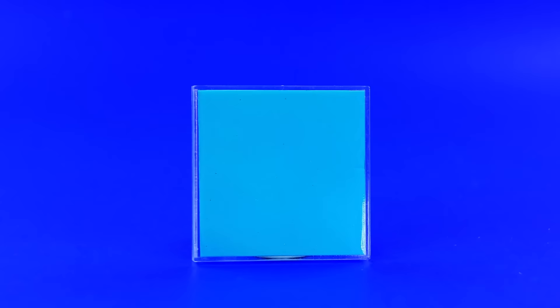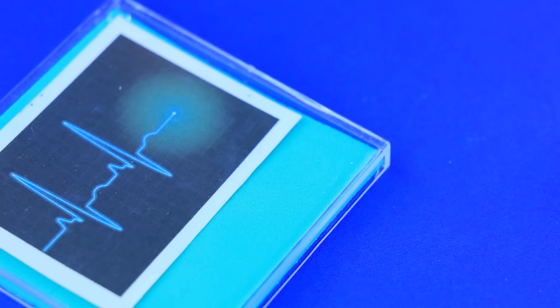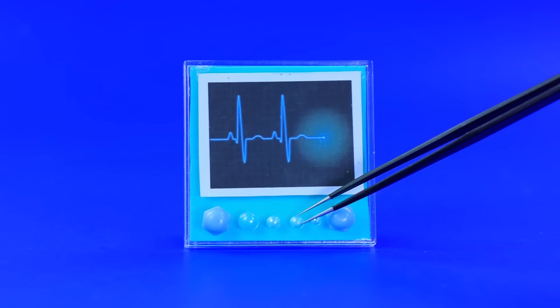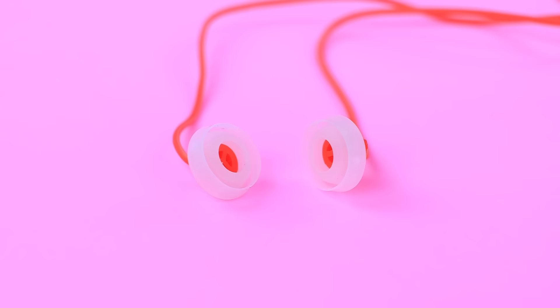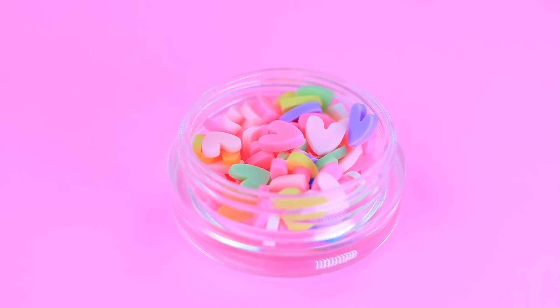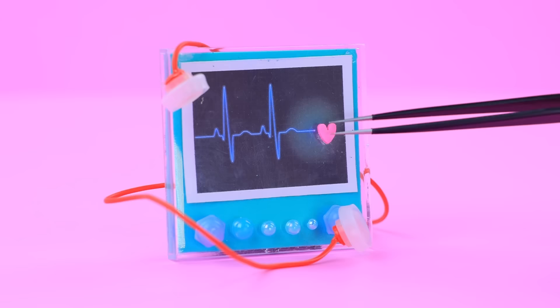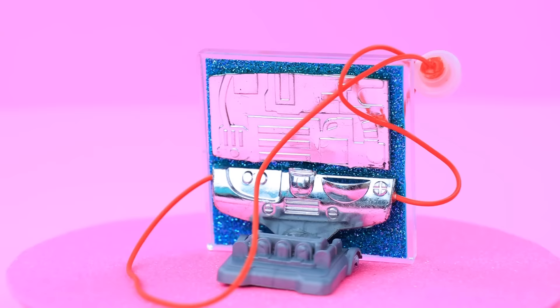Cover a plastic lid with foam paper — this is a cardiogram on the screen. Add a control panel and cute buttons. Decorations and old headphones can do wonders for medicine. Secure the right wires, a tiny heart appeared — the heartbeat is in good shape.